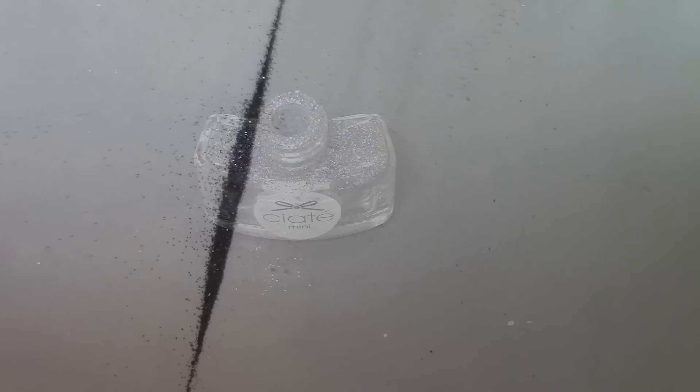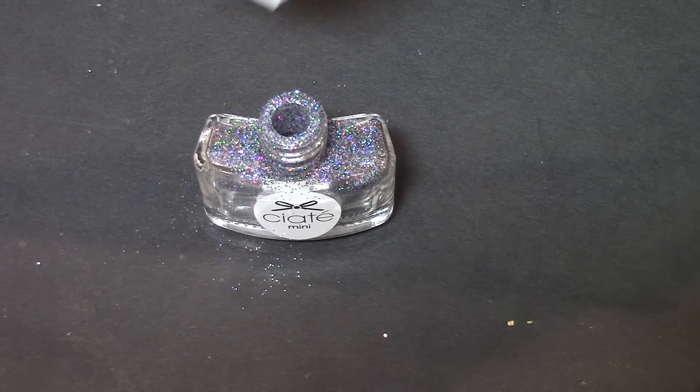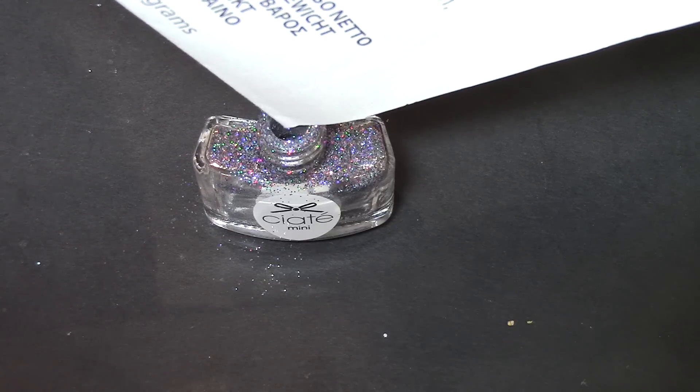Then I just fold that piece of paper to collect the glitter so I can pour it back into the little pot that it came from, which is not exactly easy, so just be careful you don't tip the whole pot over.